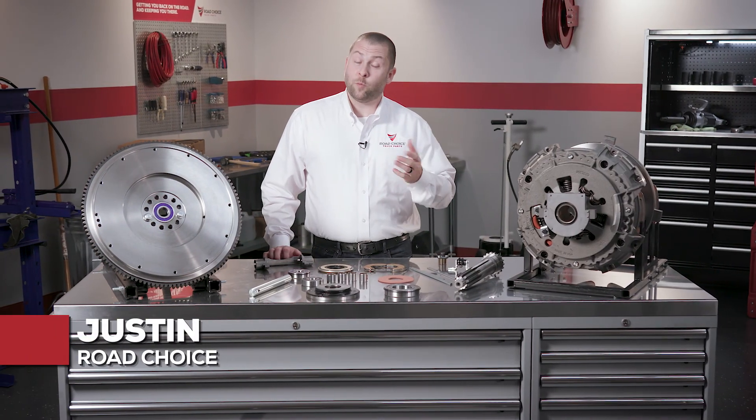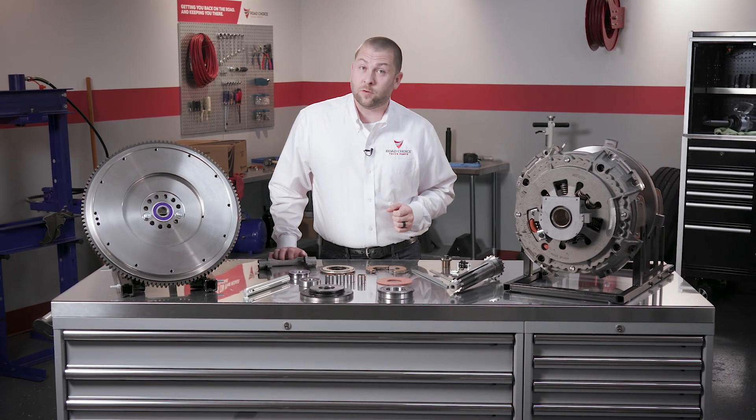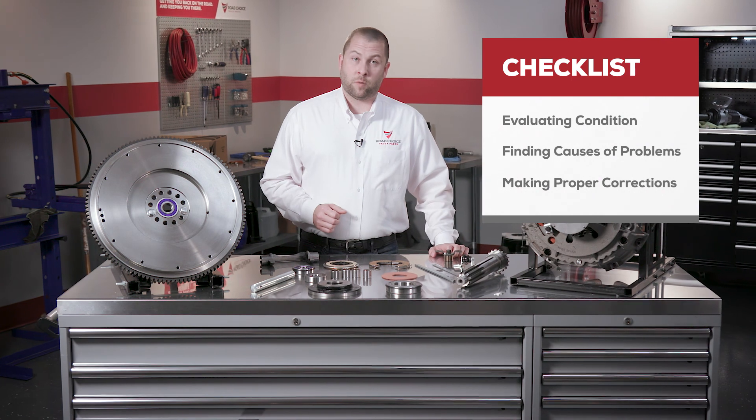Hi there, I'm Justin with Road Choice Truck Parts and welcome to another chapter in our clutch technical training series. This program will be especially helpful because it provides a handy guide to clutch troubleshooting. I'm going to give you a checklist of steps for evaluating clutch condition, finding causes of problems, and making proper corrections.